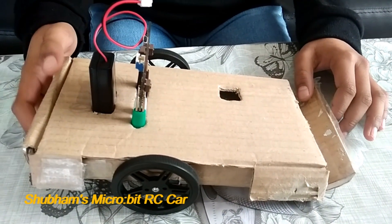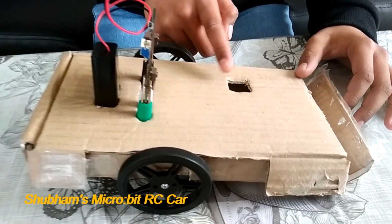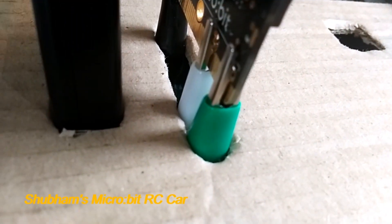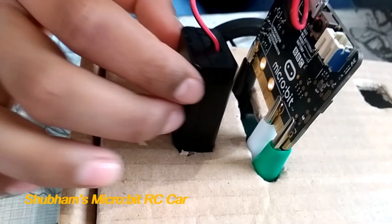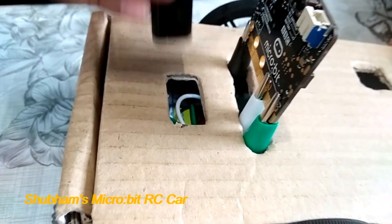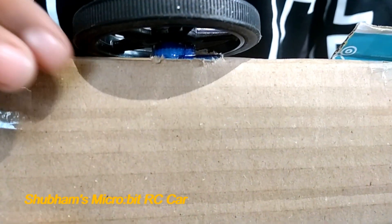You also need a box for the car body and two wheels. First, you need to make cutouts for the on and off switch, then a cutout for the Microbit so it can fit through and be connected to the crocodile pins. Then a cutout for the battery pack and cutouts for the wheels so they can be connected to the servo motor.